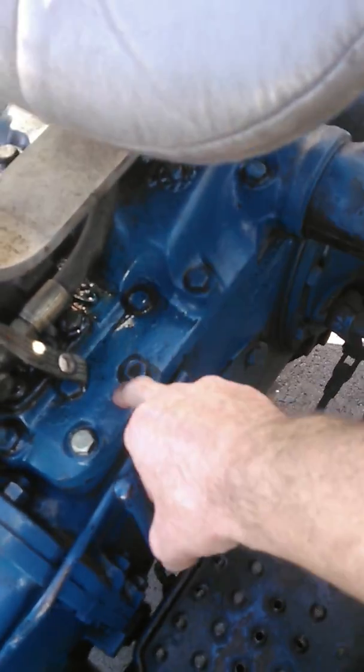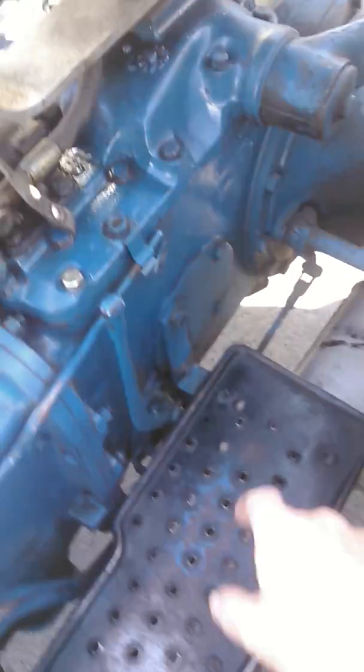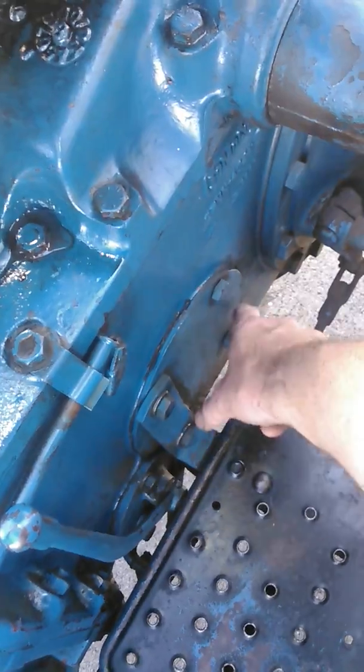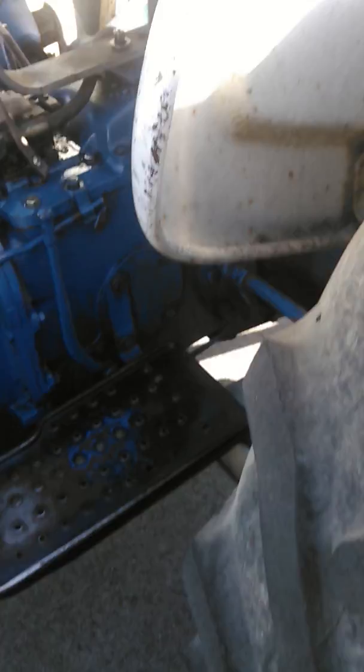There are two filters inside of this tractor. The bigger tractors have the hydraulic pumps right here with spin-on filters — you can get them new. But you can't get this one anymore.